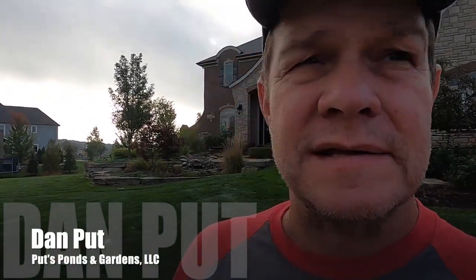Good morning. This is Dan with Puts Ponds and Gardens, and I'm coming to you from Oakland Township, Michigan, where we're going to renovate an existing front yard pondless waterfall that was built by another contractor. We're going to head up there — it's in the background right now, you can see it. That was built by another contractor, but it leaks. I met with the homeowners a couple months back, but we're here today and we're going to get started on it. So let's go up there and take a look and see what we've got ahead of us.